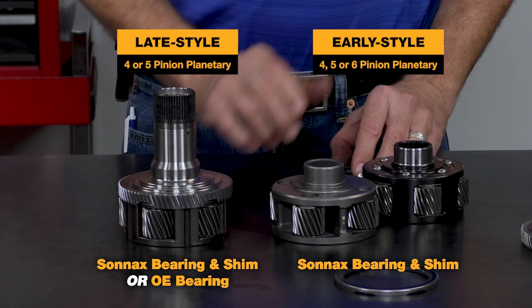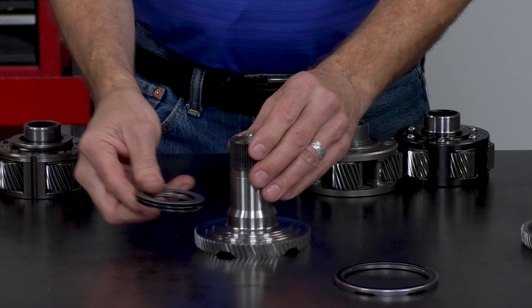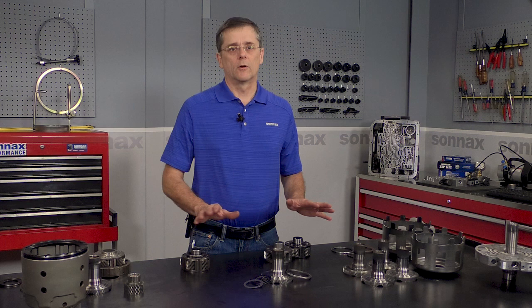So with the early planet, it's always bearing and shim. With the late planet, you have the option of what combination you want to run. The nice thing about the Sonnax kit is it comes with both the planet bearing and the sunshell bearing — everything you need — so it'll work with any combination of parts you have.